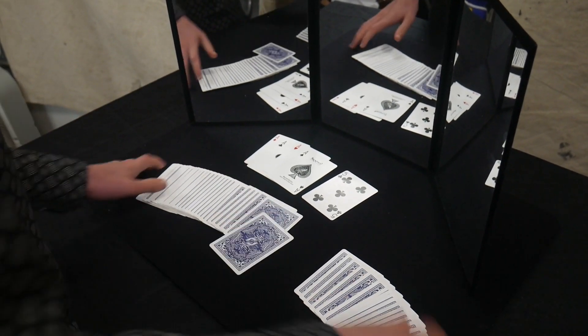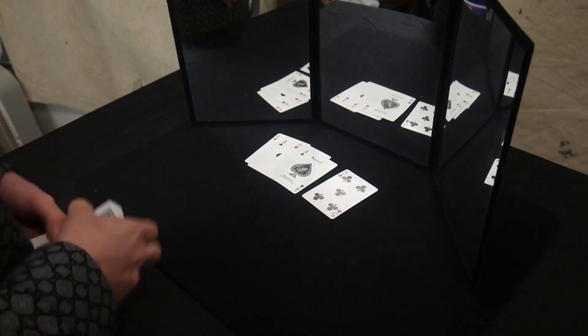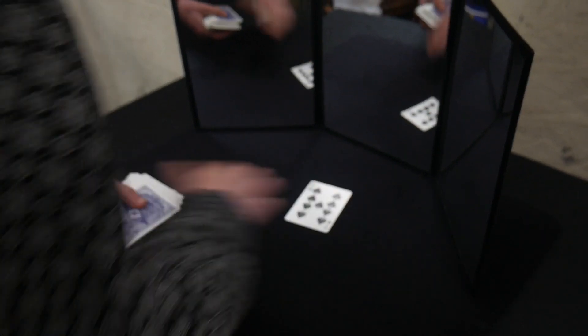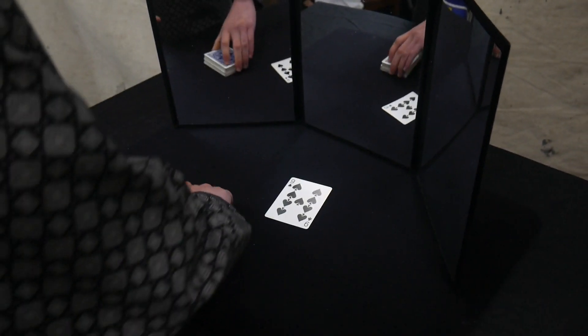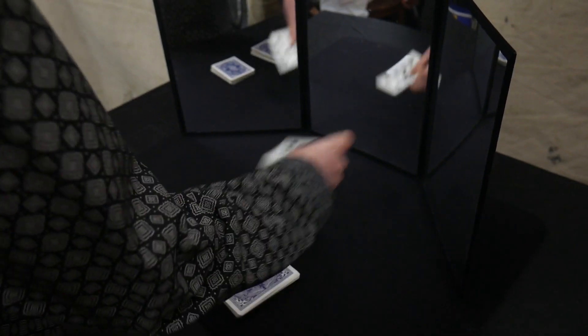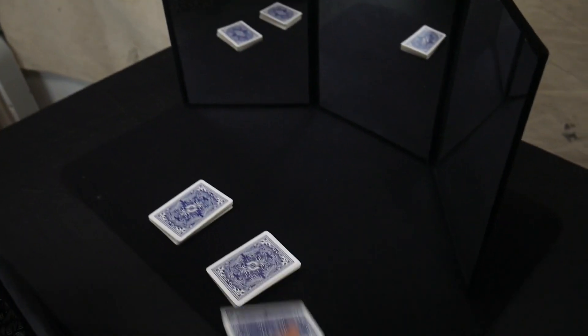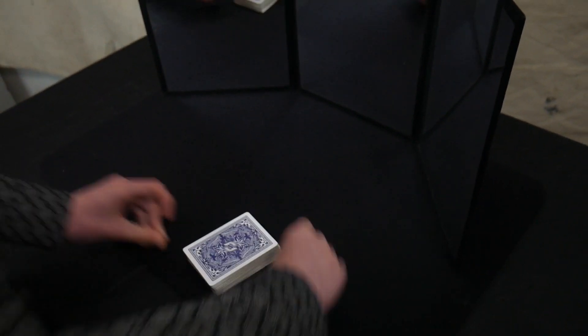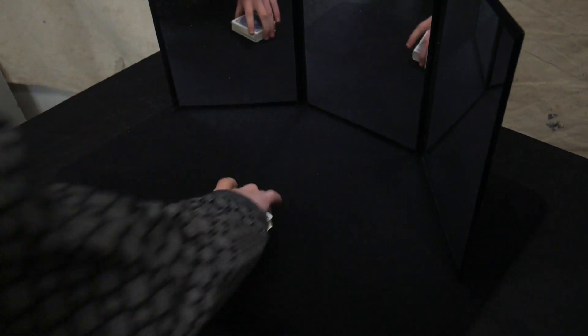So one more time: four aces face down, five face up on top of it, rest of the deck face down. Spread the cards, ask them to pick one — let's say in this case it's the nine of spades. Ask them to cut the cards. Take the card, put it face down on top of what was the top of the deck. Complete the cut, which puts the stack on top of their card. Snap or do whatever flourish you want to do.